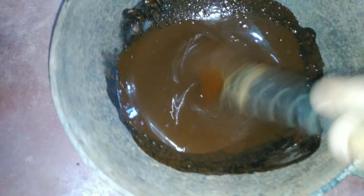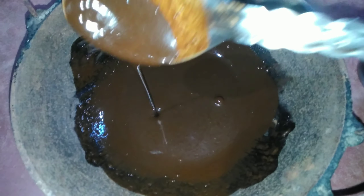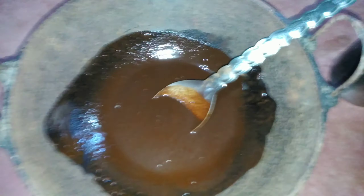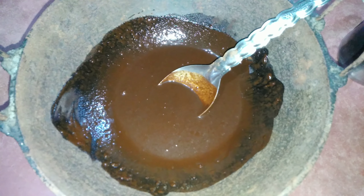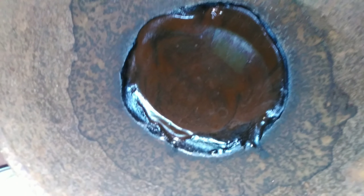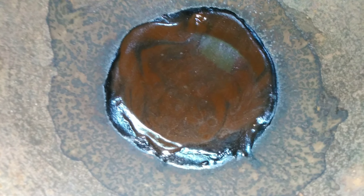Guys, ये हेना mixture को मैं whole night track दूंगी, because मैंने लोहे का कड़ा यूज़ किया - इसमें लोहे के कड़ा के अंदर बहुत सारे goodness हैं, ये हेना के अंदर चले आएगा. तो मैंने लोहे का कड़ा इसलिए यूज़ किया. Guys, whole night ये हेना mixture को रखने के बाद, इसका जो color है वो change हो गया है - dark brown हो गया है. और इसके अंदर iron का जो goodness है, वो भी आ गई है.